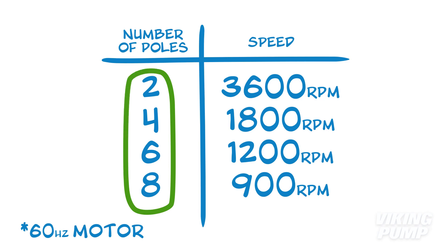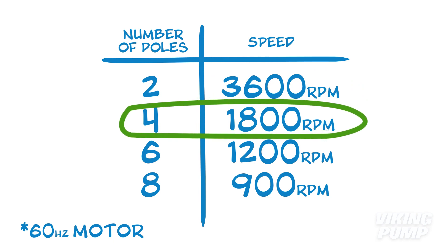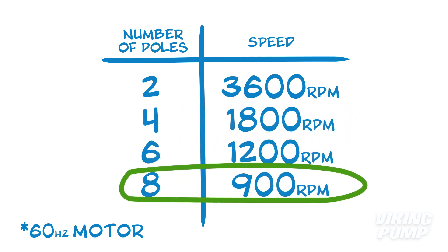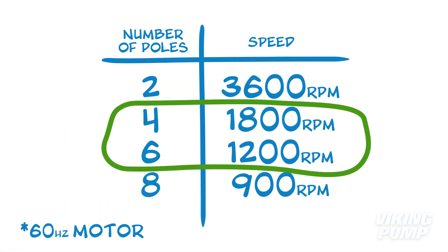Another key factor in determining motor speed is the number of magnetic poles in the motor's design. These poles must come in pairs, so the number of poles will only be an even number — such as 2, 4, 6, 8, and so on. Two-pole motors run the fastest. Doubling to a 4-pole motor cuts that speed in half; an 8-pole motor runs half the speed of a 4-pole motor. Adding poles decreases speed, increases the torque rating, and improves starting characteristics. The downside: motors with more poles are physically larger and typically more expensive. For Viking pump units, 4-pole and 6-pole motors tend to be the most common.